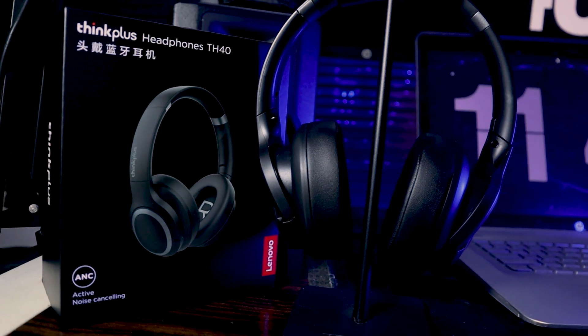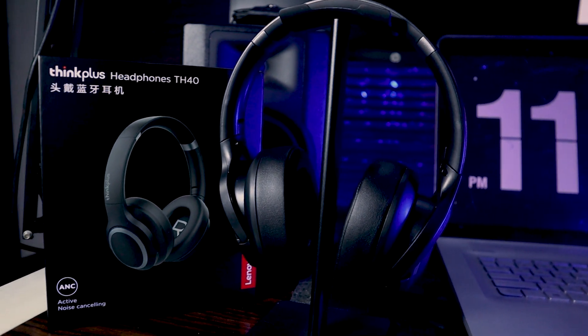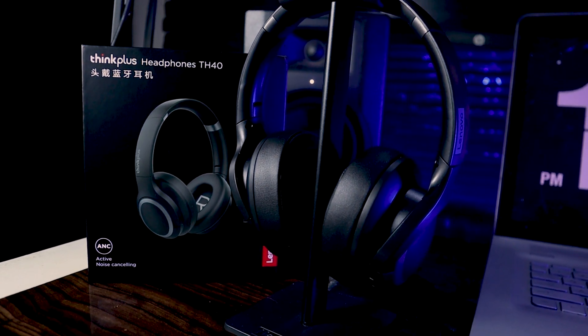You can't go wrong getting this. Of all the series — TH20, TH30, and TH40 — this one remains the best of the Lenovo headphone lineup. If you can buy it from AliExpress or anywhere else, go ahead and get it — you will not regret it. That's the quick review of the Lenovo ThinkPlus TH40 Bluetooth and wired headphone. See you in the next video, peace!